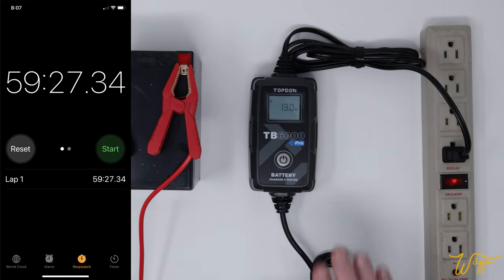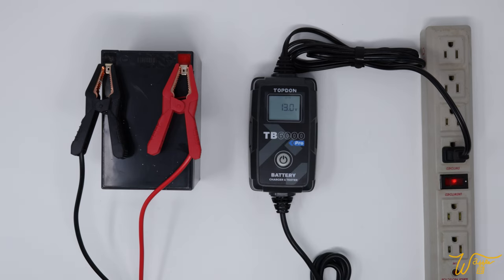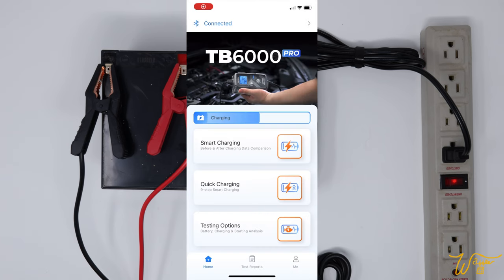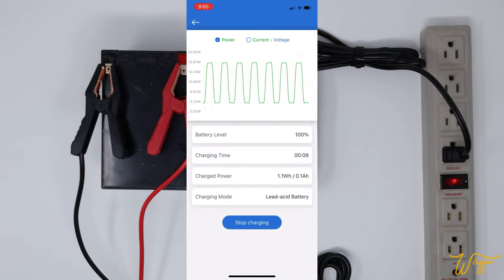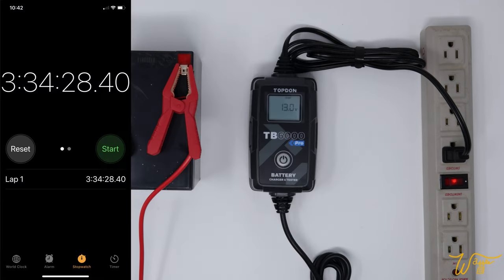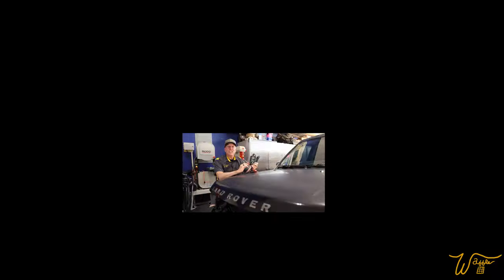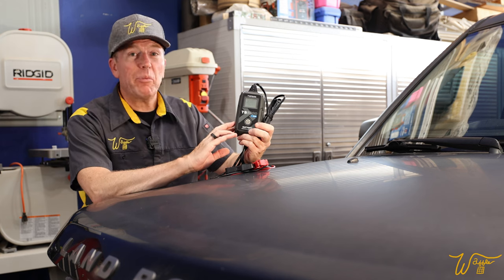After about an hour, the screen on the charger itself showed the battery was at 100%, but the little dash marks were still streaming across the screen. I went into the app and it showed that it was still charging, with a pulsing pattern visible. That pulsing is the repair mode using pulse current to break down sulfates that have built up over time in the aging battery, to extend its life — straight out of the manual. After three and a half hours, there were no longer any dash marks on the screen, and the app merely showed that it was connected. That's enough testing to give a pretty good sense of the capabilities of this unit.